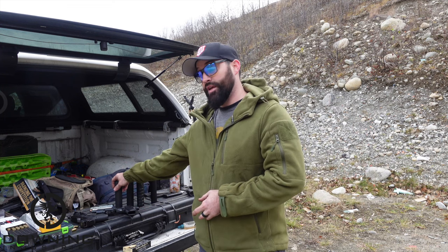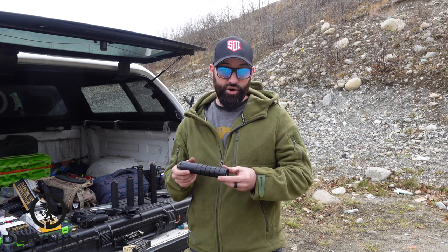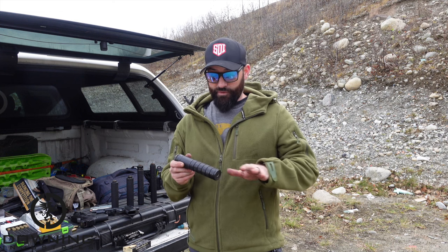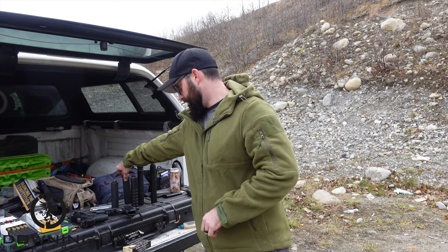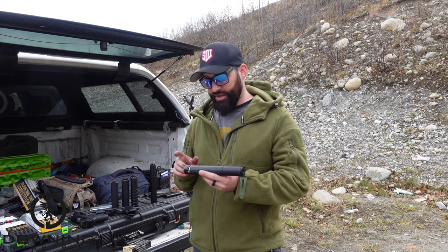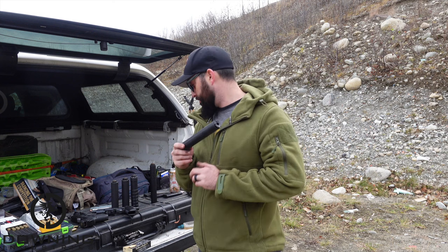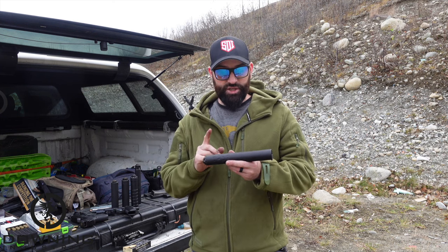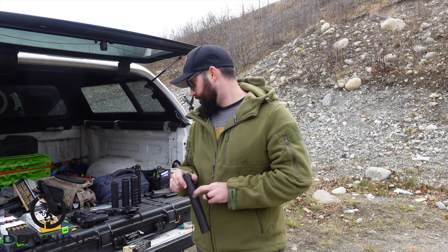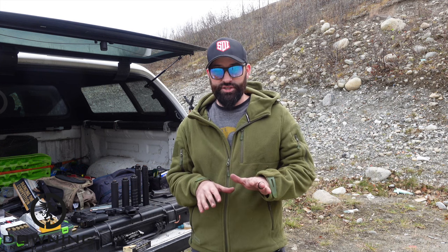So we have the Omega 45K from SilencerCo. We also have a form one can — this is a JK Armament can from back when they did form ones. It's a 45 cal can with six baffles drilled for 45 cal, and the baffles are clipped. This is the Yankee Hill R45 — their heavy use 45 cal can. This is the Dead Air Ghost in long configuration — we're leaving it as-is without a wipe. And last but not least, this is one of the newest to the channel, the YHM Sidewinder M2 in 45 — they make one in 9mm and one in 45, and this one's for 45.